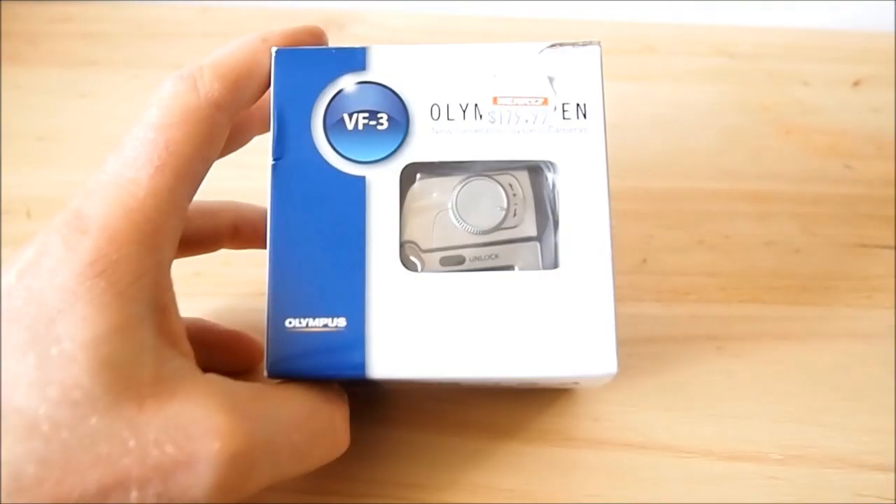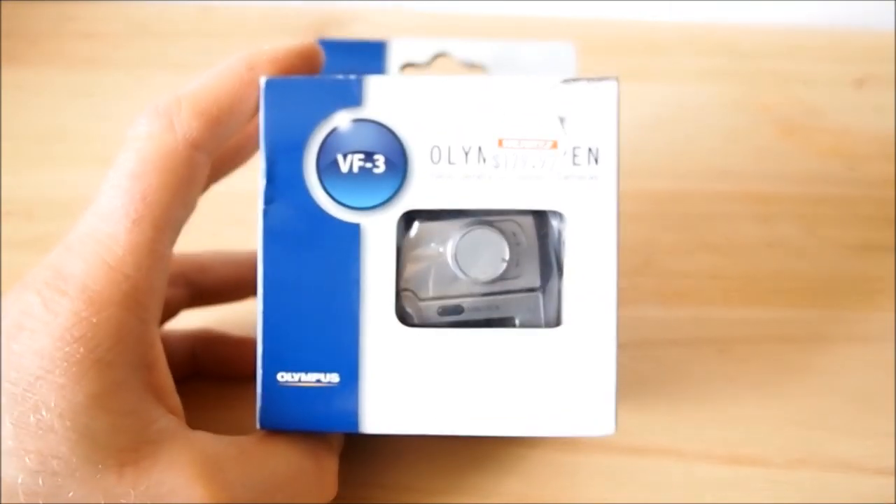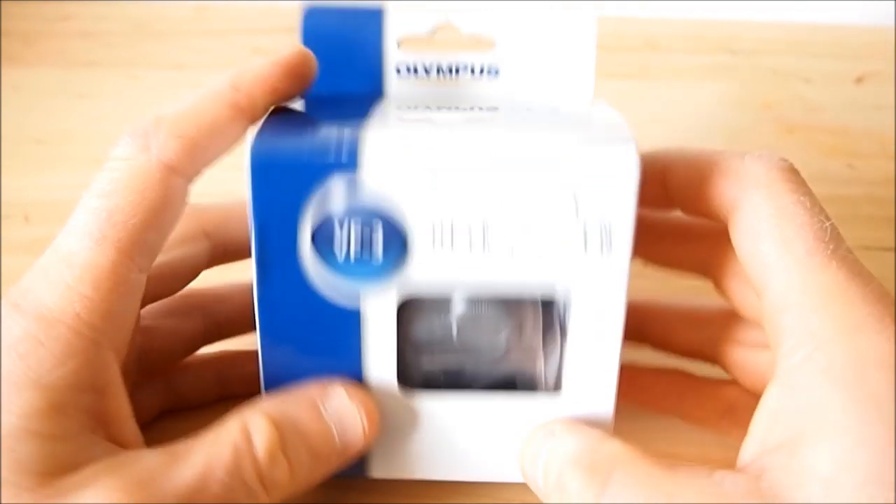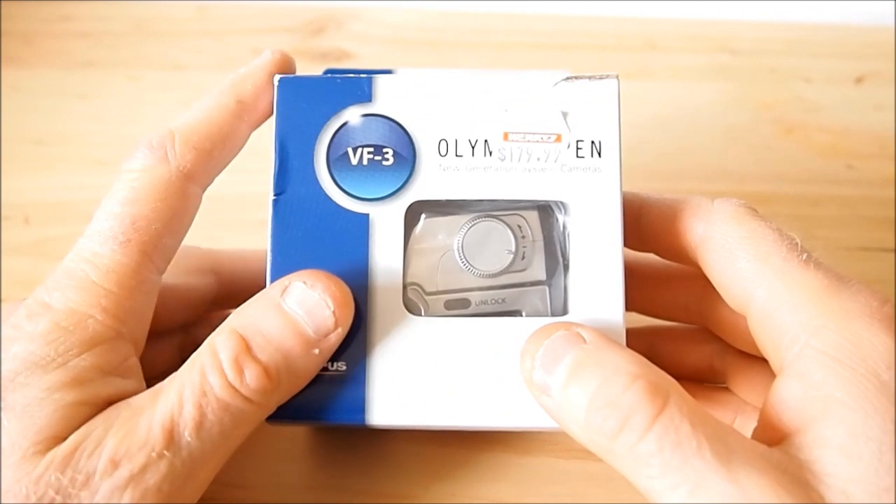So finally came in the Olympus Pen VF3 viewfinder in silver. I think the only one available in silver. So here's my unboxing.